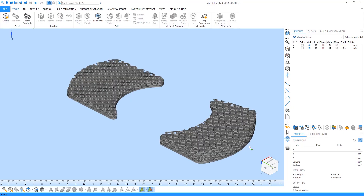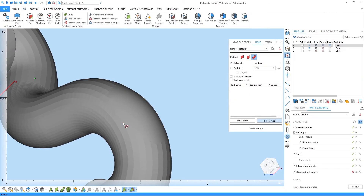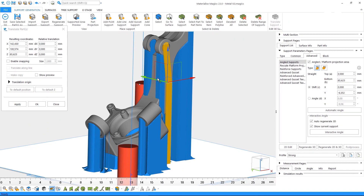We still need a way to add lattice structures. Materialise Magics software is a great solution to quickly and easily add these to our design. Magics is an additive manufacturing build prep software, originally developed to help create support structures for SLA and SLS printers. However, it is extremely beneficial for use with HP's line of printers and offers excellent file repair, build packing, and structure generation tools.